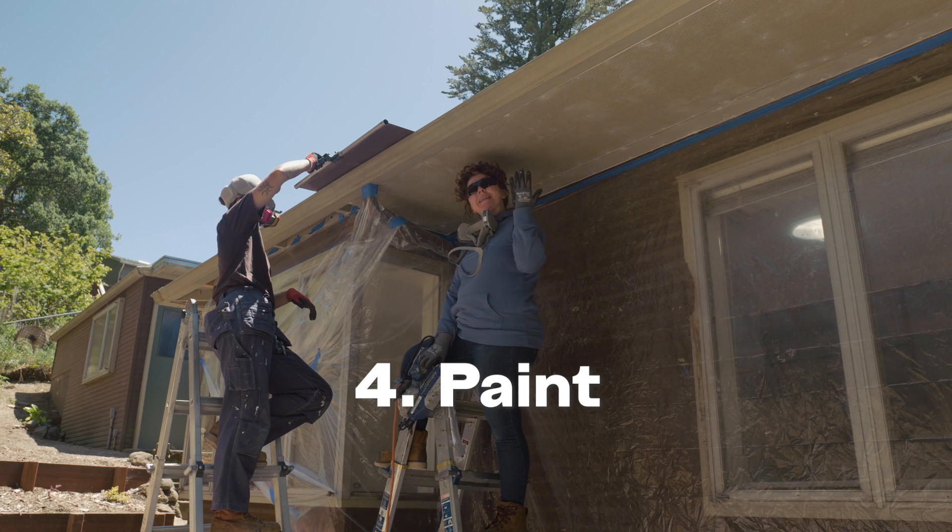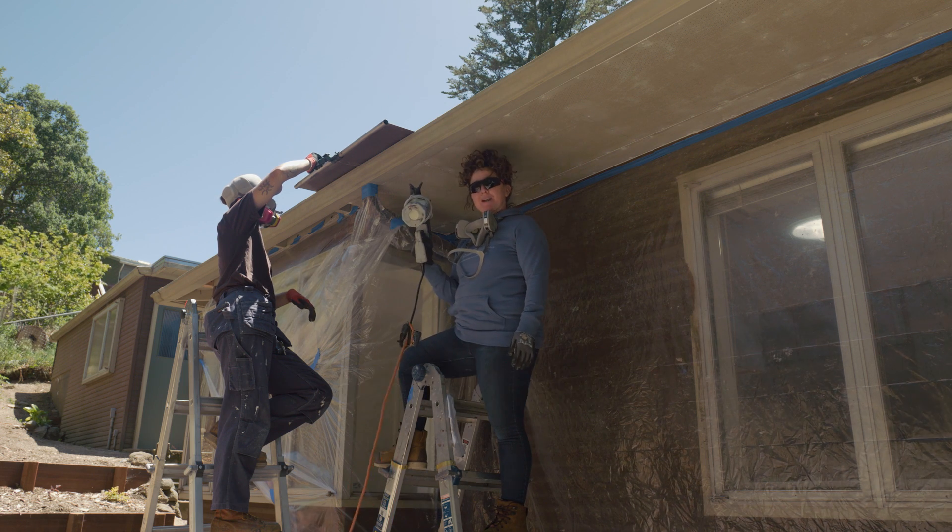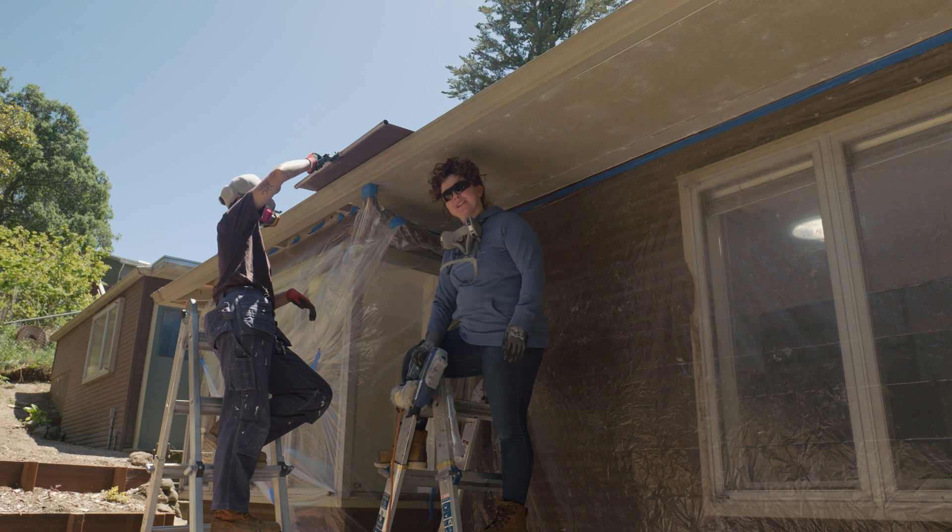Step four: paint. I'm using a sprayer, but you can use a roller and a brush.